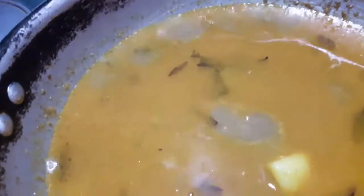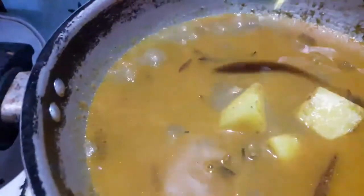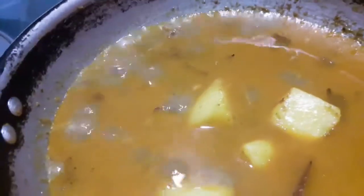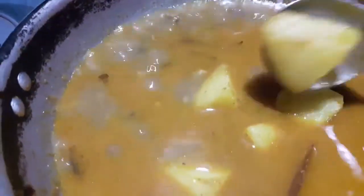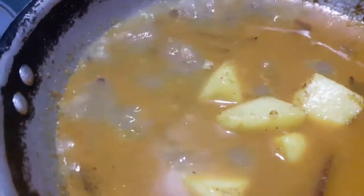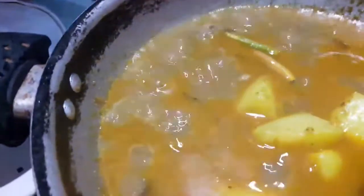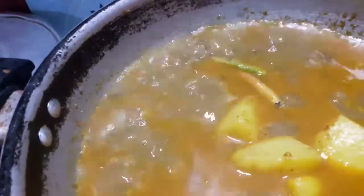Add the oil, including the oil. It is ready to be cooked. Add the oil.